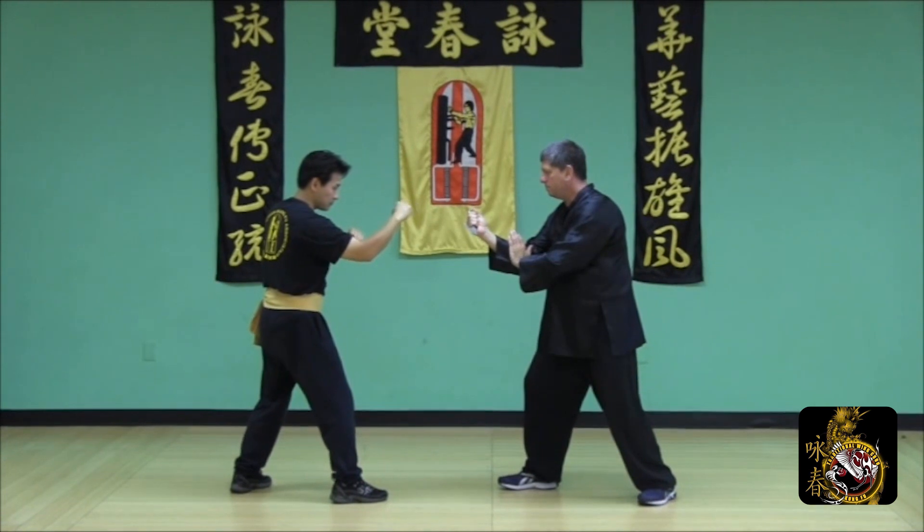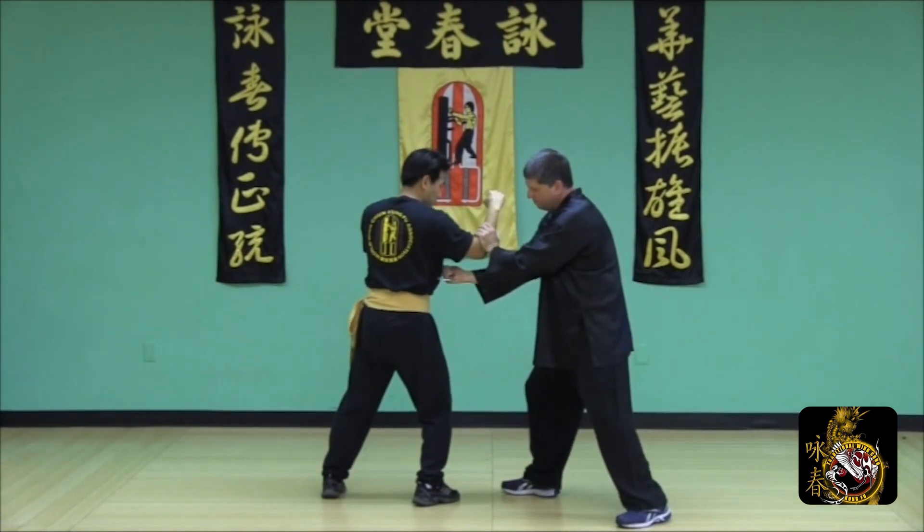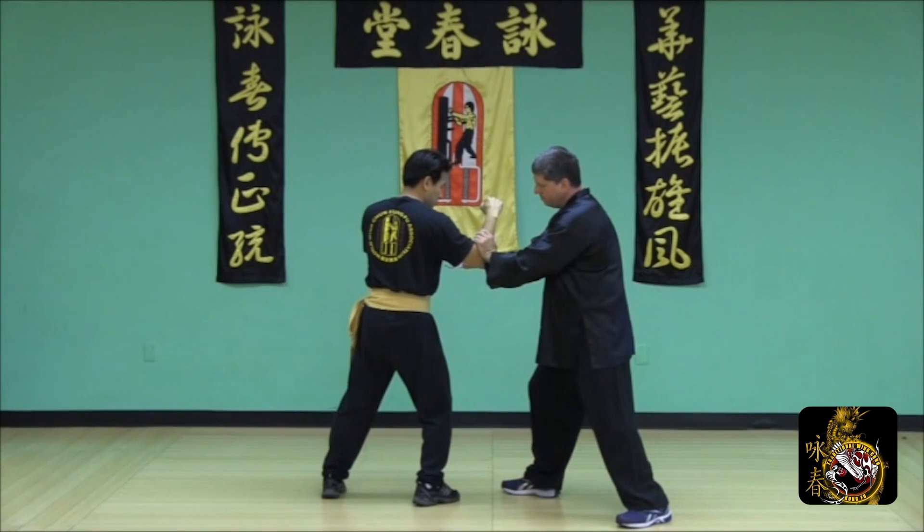Defend the straight punch using a half side step poxal and a number four strike across the body.